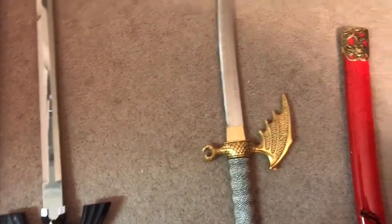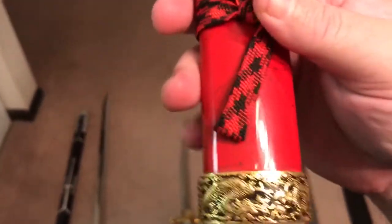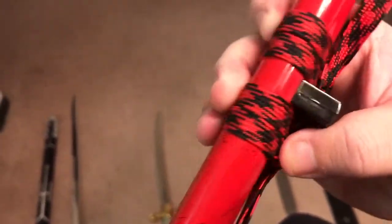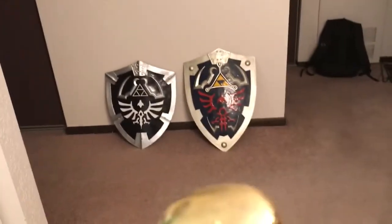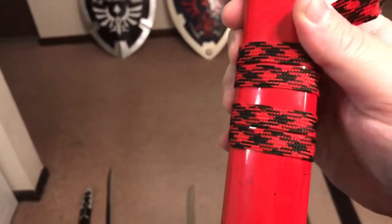And it did come with a little sheath — a little plastic red and gold designed sheath. Got your little cloth thing there, your red sheath all the way up to the design at the top in gold. That is the first sword that I ever owned.